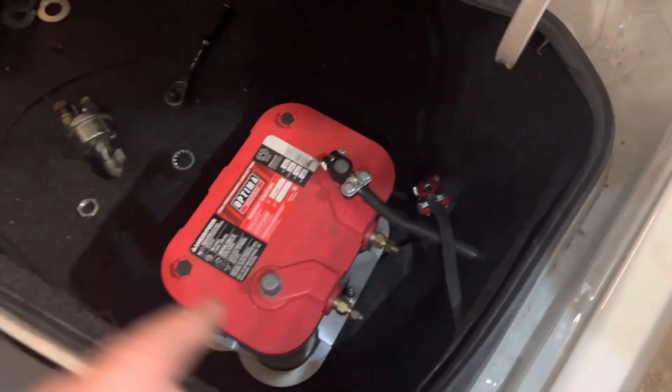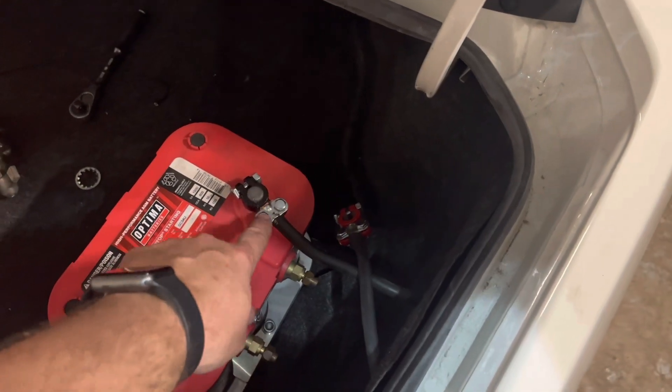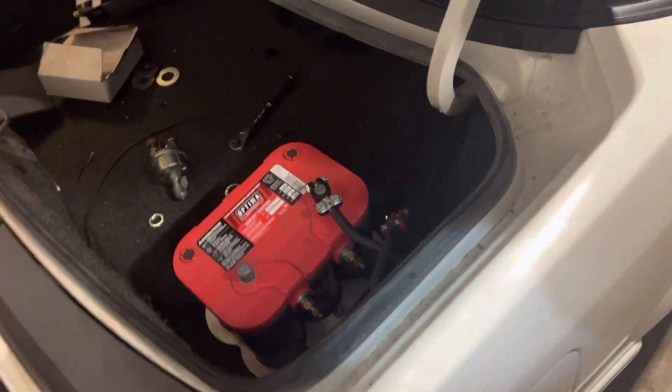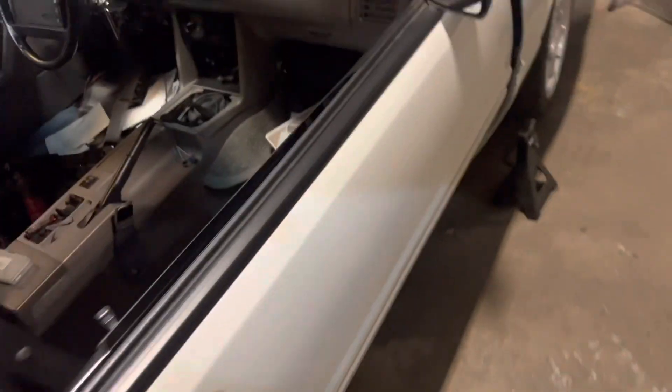Got the battery in the trunk. I'm not keeping these terminals on here — they're just a quick fix so I can try to start the car up. But I need to make a ground wire for the engine block to frame, and then I should be able to crank it up here shortly.